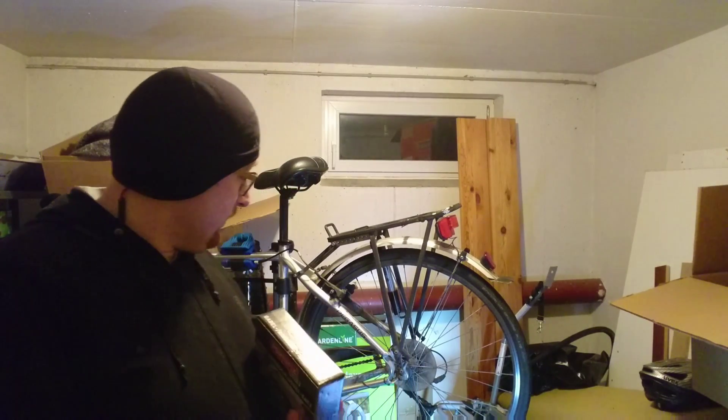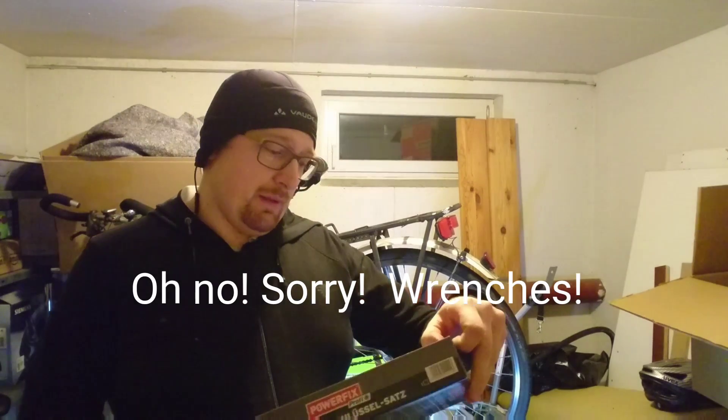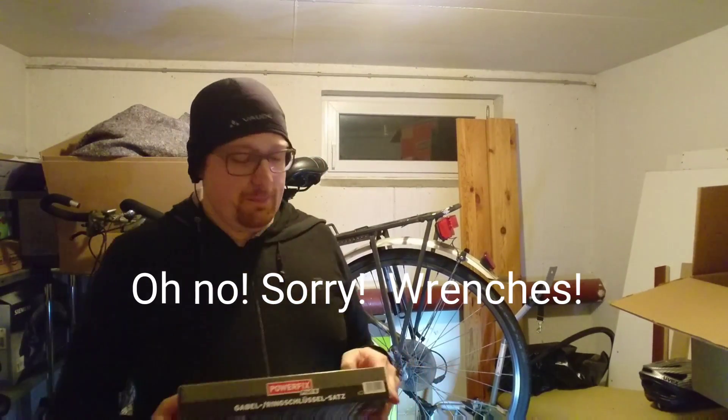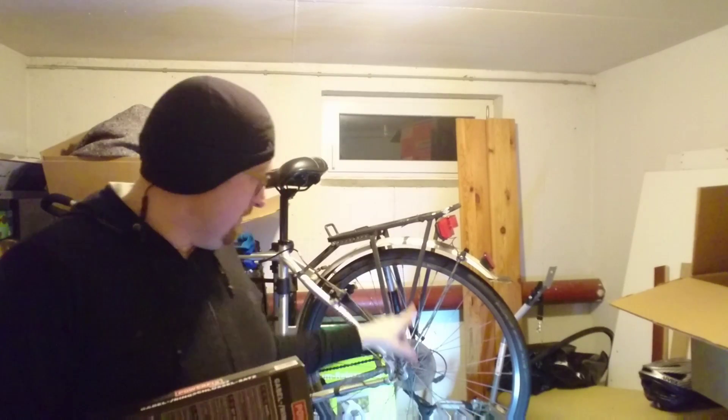Hi guys, we are once more here in this doomed caravan or cellar, and I'm actually about to try once more to fix the thing. I got this really cheap set. This will become another video on how to remove the tire, then another video on how to exchange it, and a third video on how to patch it - to keep them more or less short. This is probably quite interesting content.